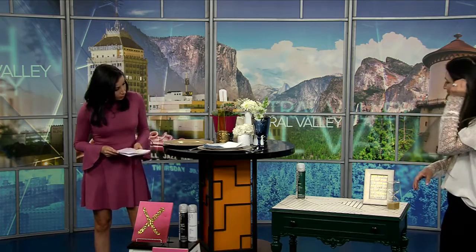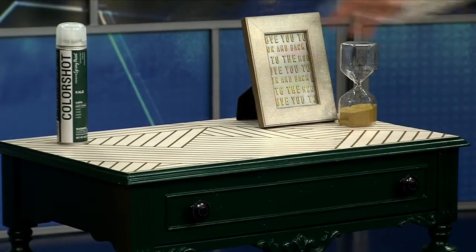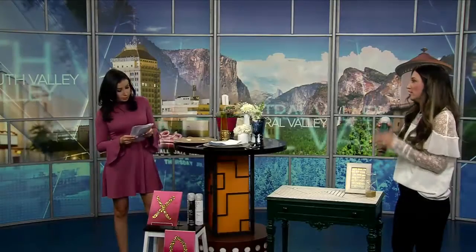We have a couple of projects here. First off, this is a piece that my husband bought me at the Old Town Flea Market three years ago. I had every intention of redoing it, revamping it, giving it a little bit of new life, but I hadn't had any inspiration until I saw the color kale — emerald green. I love kale and I love the way this turned out.